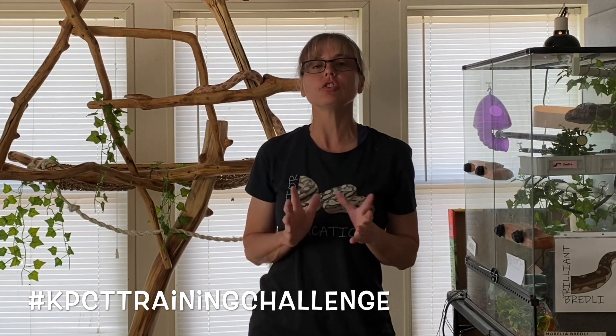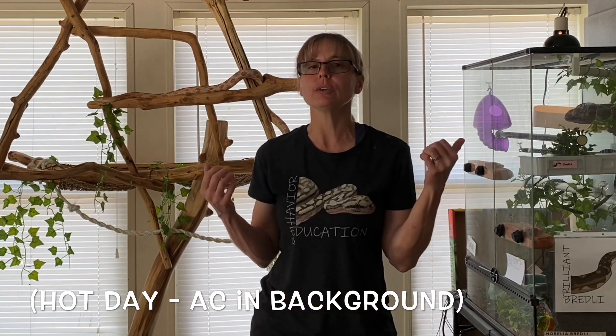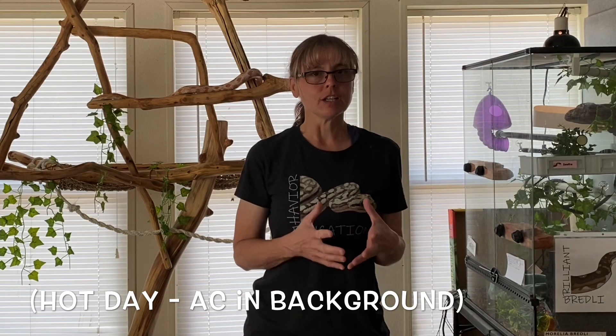Hi everyone, it's Lori with Behavior Education at Spirit Keeper Equine Sanctuary. Today is Monday, June 22nd, 2020, and leave it to the KPCT training challenge to get me off my you-know-what and do something I've been thinking about for a long time — to teach one or more of the snakes to do a more pronounced operant conditioning exercise than just target training and station training.